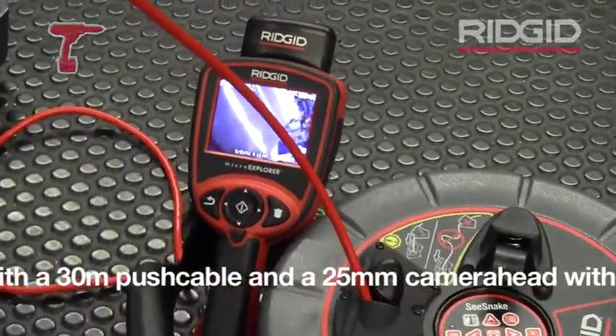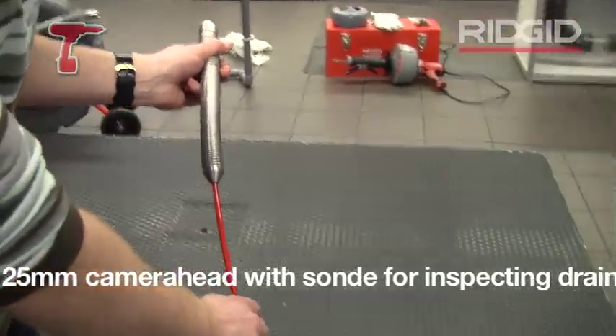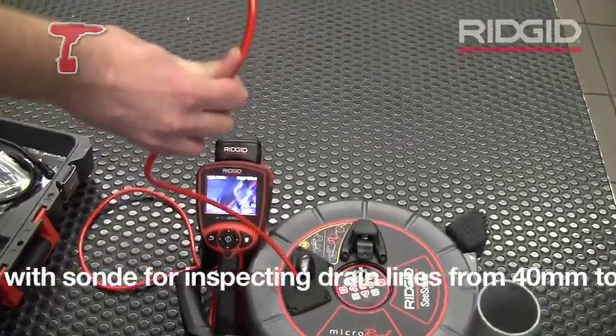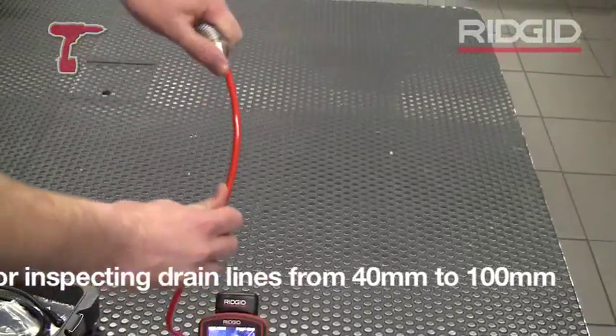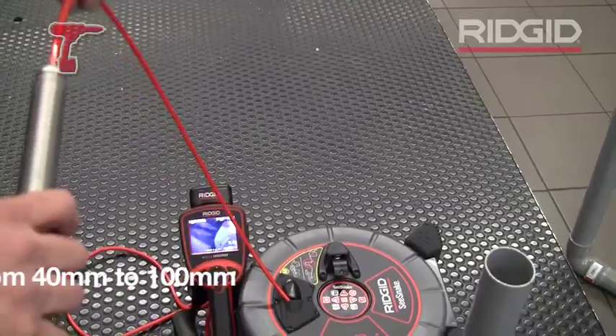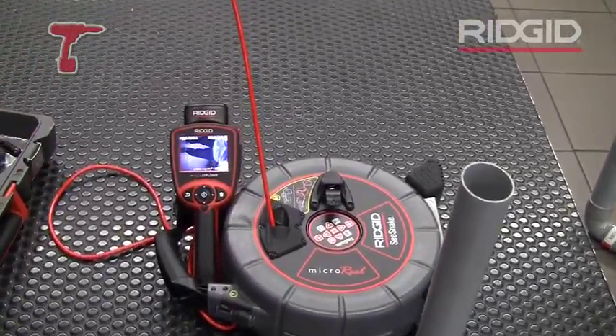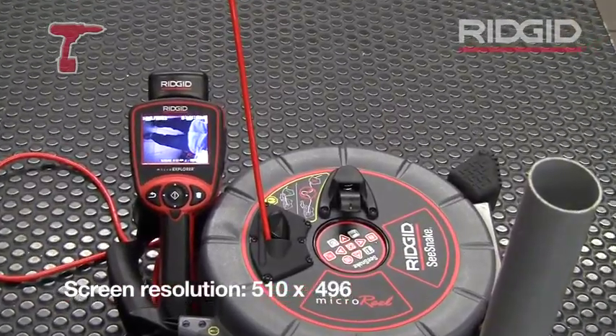This is a fiberglass push cable which is very stiff, because you need power to push it through a pipe, but it's also very flexible so you can go through the bends. This camera passes 50 millimeter, 90-degree bends. It's a 30 meter push cable inside here, so you can go for an inspection up to 30 meters.